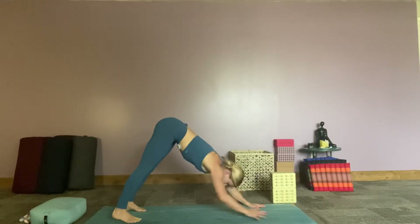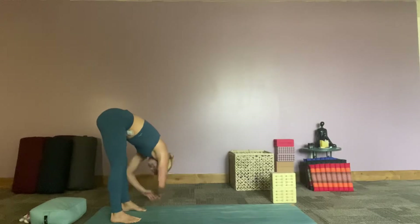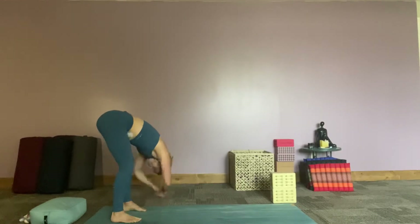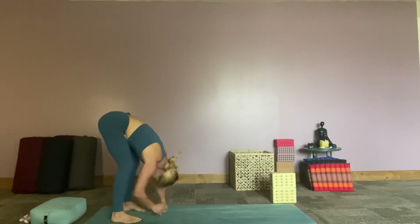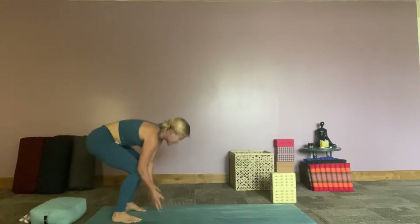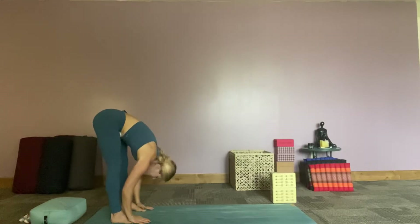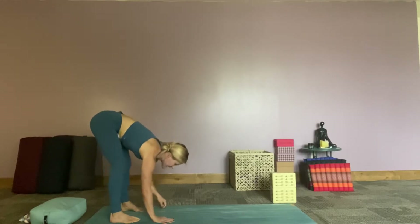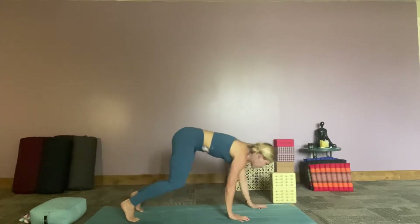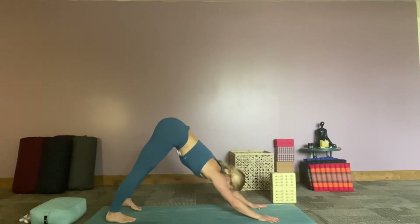Looking at those cute feet, walking hands towards the feet, hang it here. Start swaying from side to side, feeling yourself opening up and letting go. Softening those knees a lot. Inhale all the way up, exhale all the way back down. Inhale halfway lift, exhale hands come down, softening your knees, walk it out, plank pose, coming into our downward facing dog. Exhale, looking forward, step, jump, or float.